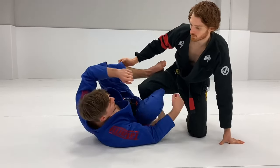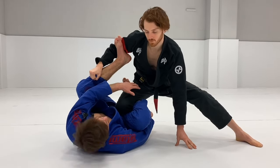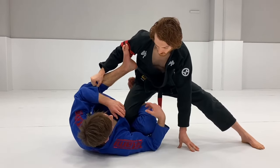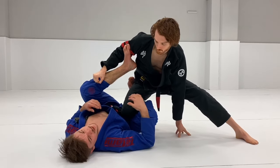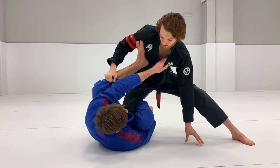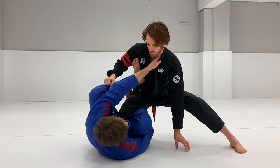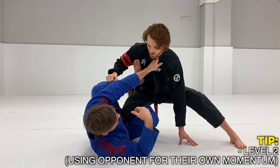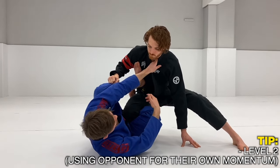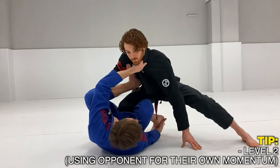Now moving on to Level 2. A lot of people in Reverse De La Hiva try to slide through putting a lot of pressure. If I tackle Level 2 the same way I did Level 1, I'm going to have a hard time — because transferring weight in this position is going to be hard since he's driving so much. So I'm not going to try to transfer weight; instead, my idea is to use his momentum against himself, because in this position he drives a lot toward me, and that opens up lifting him.